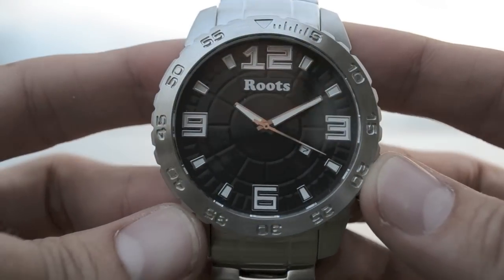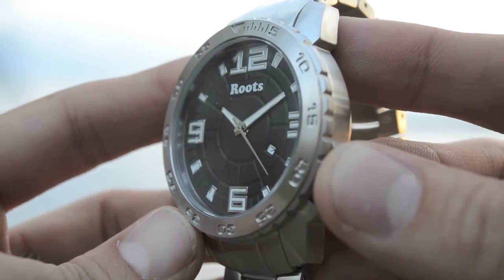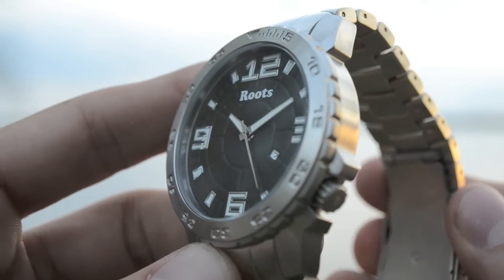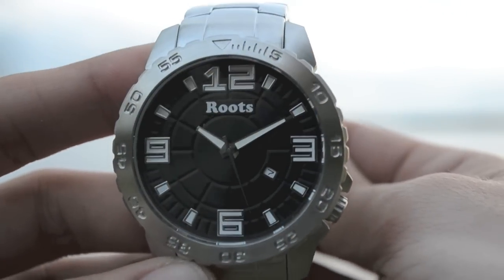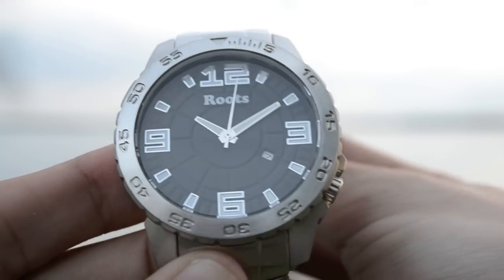This is the South T, an oversized diver style watch. It features luminous hands, the date feature, a one way rotating bezel and is water resistant to 100 meters. It is available on stainless steel and leather bands.